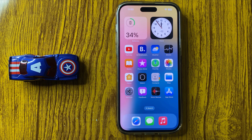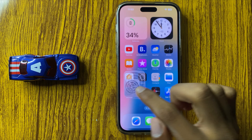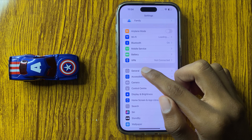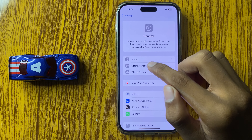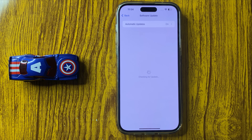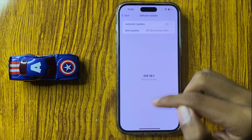Then open Settings, click on General, and click on Software Update. Here you can check if your latest version is updated or not. If it isn't updated, update it to the latest iOS version.